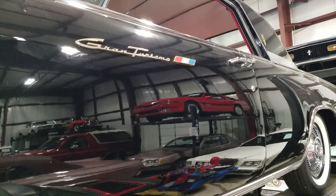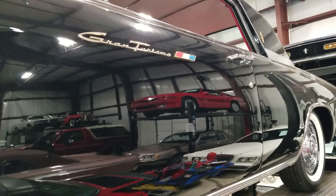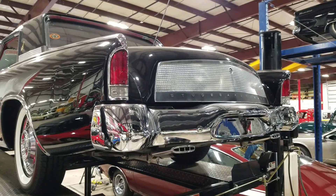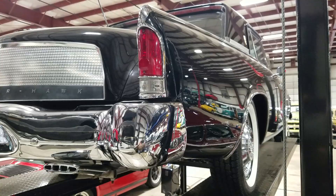Good afternoon, Jason Phillips from Auto Appraise, autoappraise.com, 800-301-3886. Today doing a pre-purchase inspection on a 1963 Studebaker Gran Turismo Hawk, GT Hawk.